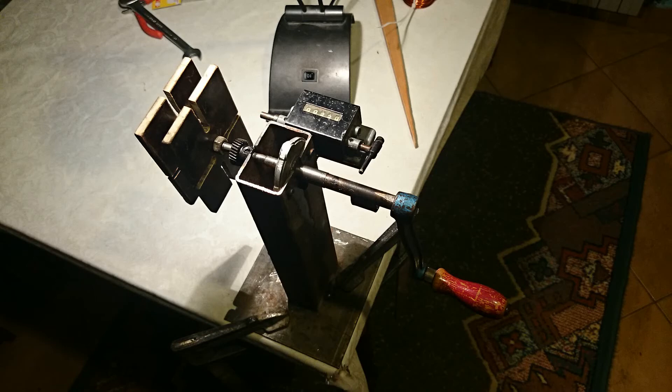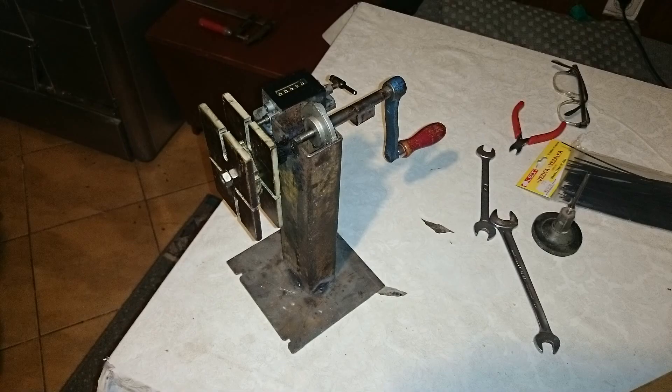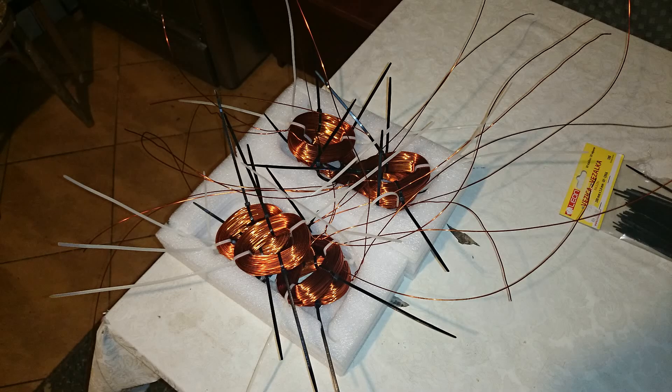This is a coil winding machine — it's handmade, but you can buy it. I would not recommend buying one since it's expensive. Instead, find someone who already has it at home, somebody who winds coils for AC or DC motors — they will do it for very cheap. This is the finished product and everything you need to know you can find in my project documentation.